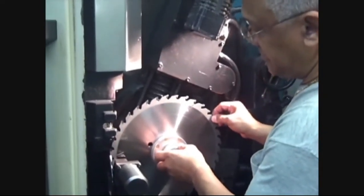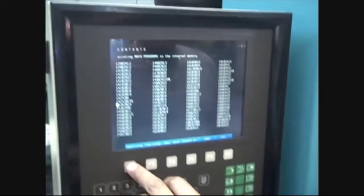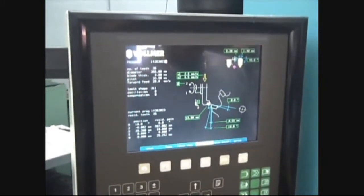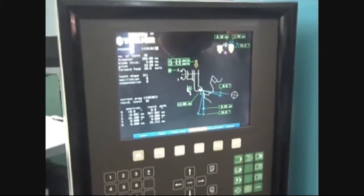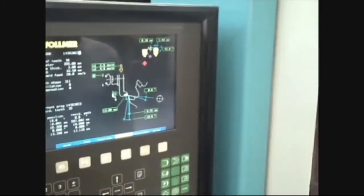The last grinding operation performed is the grinding of the outside diameter or OD. Depending on the type of saw, the OD is ground on CNC machines using a particular program which is called up from the machine's memory. Concentricity is guaranteed by rotating the saw's bore during the grinding.